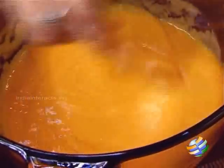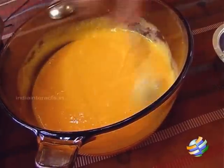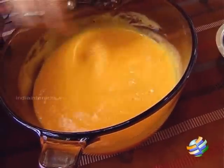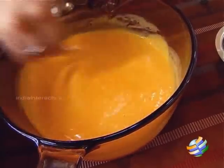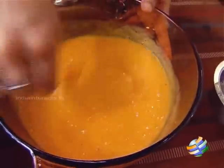I am going to pour the gelatin into the mango puree and quickly mix it. Now if you want a nice rich pudding, you can always substitute 1 cup of fresh cream for the milk. This is a very quick and simple pudding, but if you would like it creamier and richer, you can add fresh cream.